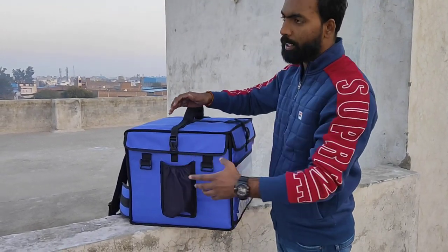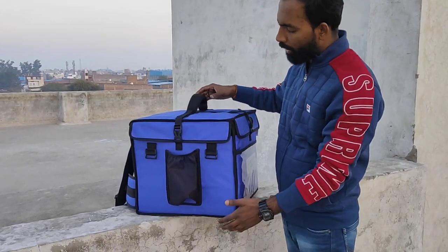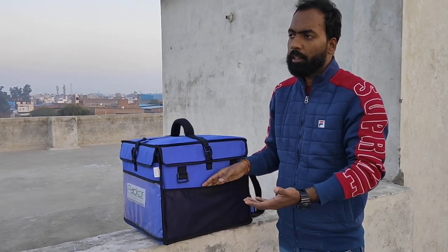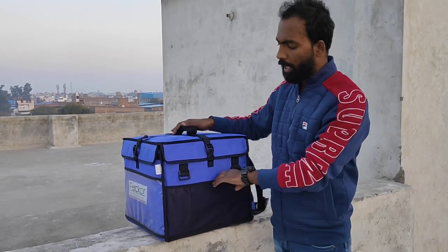On the side, we have riders. If you want to carry some water bottles or other items, you can carry them. On the opposite side, we have a pamphlet pocket — like for a delivery boy. You can keep your name pamphlets in this option.